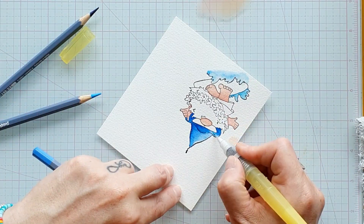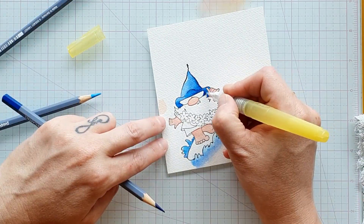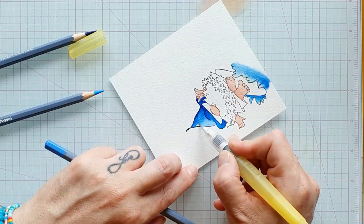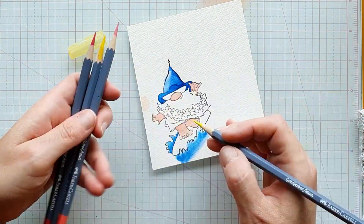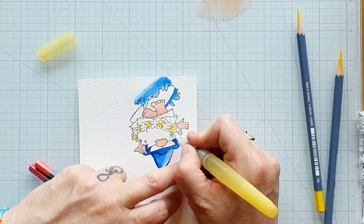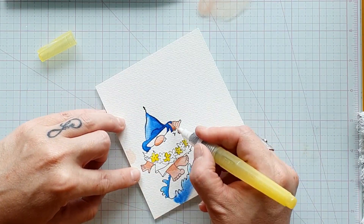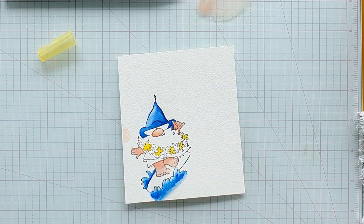Rien de bien précis à vous expliquer sur cette colorisation. Je ne suis pas aquarelliste et je ne suis pas colorieuse professionnelle, donc j'y vais un peu à l'instinct. J'essaie de faire quelques ombrages de ci, de là. Pour la couleur de peau, je pars toujours sur un mélange de jaune et de magenta. J'ai ce problème en aquarelle : j'ai toujours peur que ce soit trop foncé, alors que ça s'éclaircit beaucoup au séchage. Donc je préfère faire quelque chose de trop clair et revenir plusieurs fois.